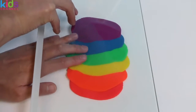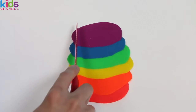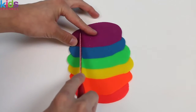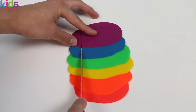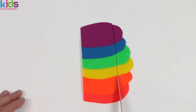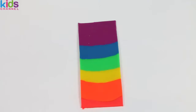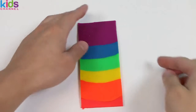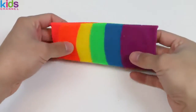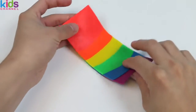And once you do that, grab a knife or some sort of sharp object so that you can cut the layered Play-Doh into a rectangle. If you're following along at home, here's how it should look right now. Okay, let's continue.